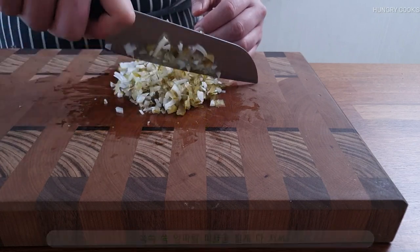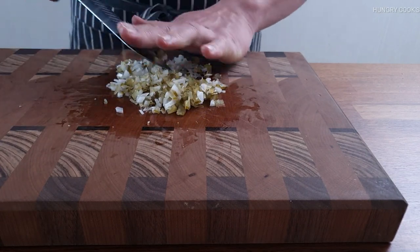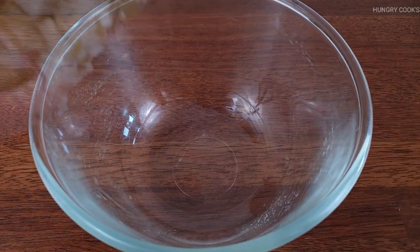Add 1 green onion, add 3 stickers. And add 1 egg, add 2 eggs, add 1 cream. I like to let this one go.